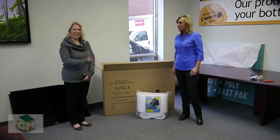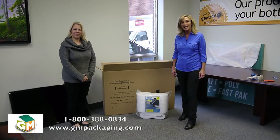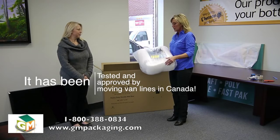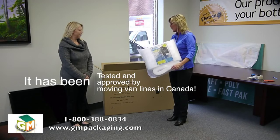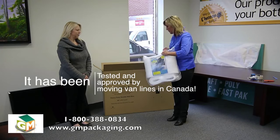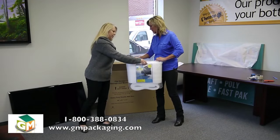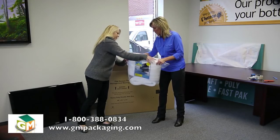Hi there, it's Kelly and Dawn and we're here today to show you how to pack a flat screen TV box and get it ready for your move. The first thing that we're going to use is the Protect and Pack kit and the flat screen TV box. Various sizes are available, but right now we're going to use the one for a 46 inch or less, because that's the size of the TV that we're packing today.